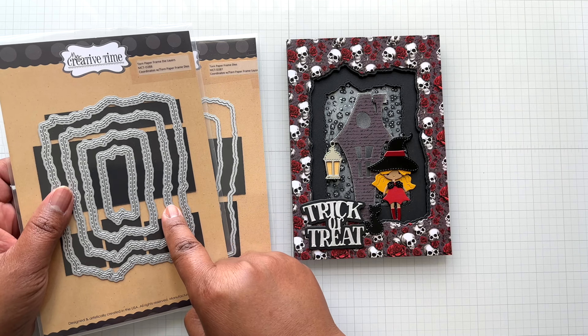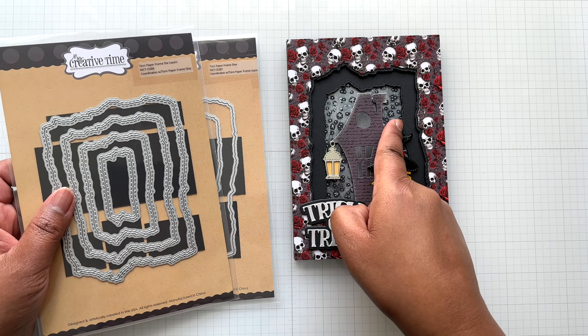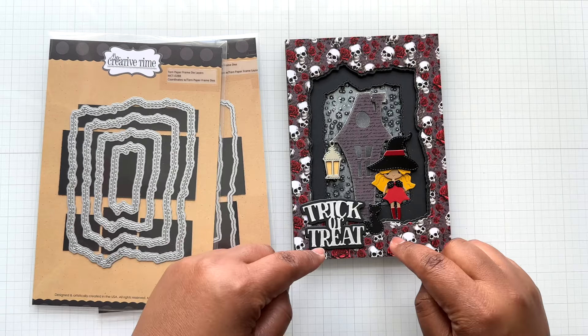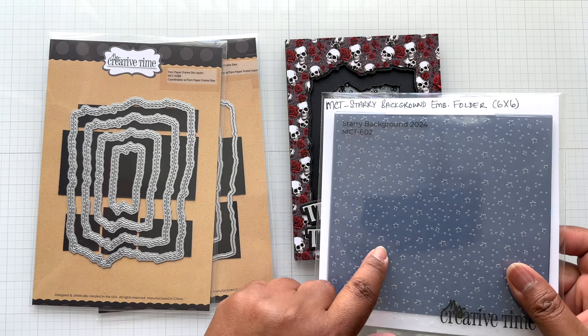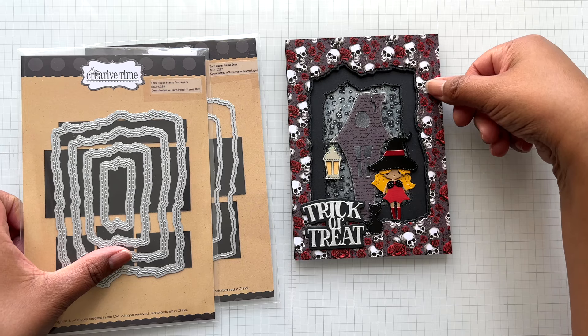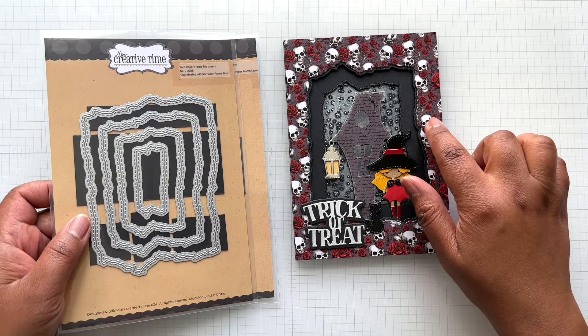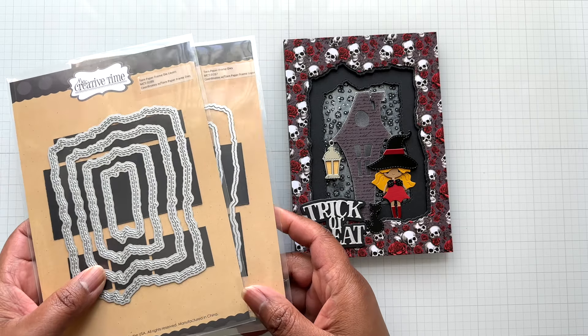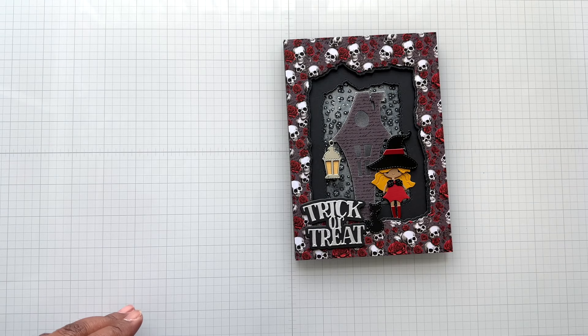Then for this layer, I came into this one — that's where you're seeing the stitch detail there. On the bottom, that's just black cardstock with the embossing folder. So it's three layers deep. I love this torn paper frame, especially for Halloween crafting. Just absolutely fabulous.